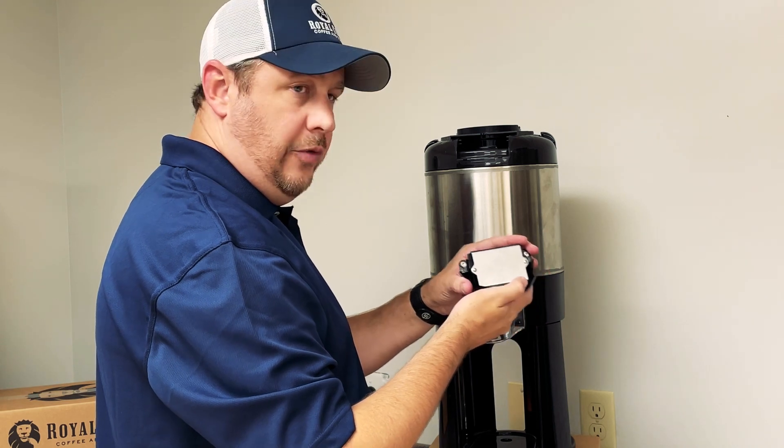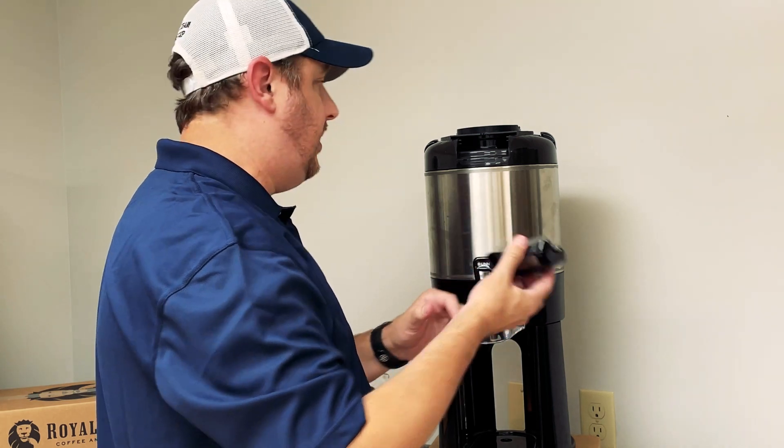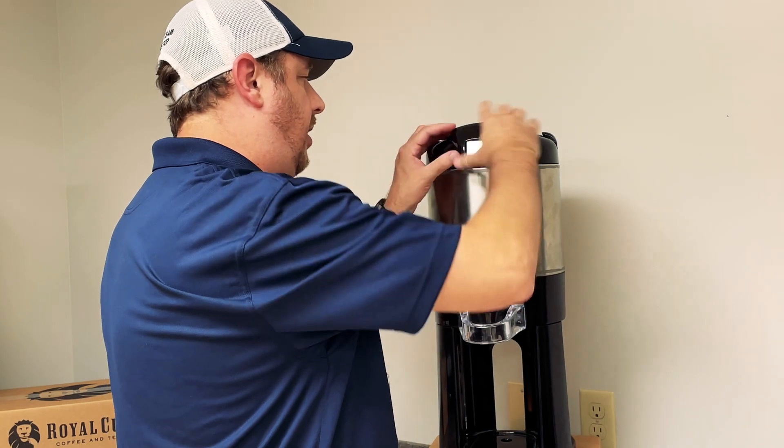Underneath this panel you will find the batteries — they should be AAA. Once you replace those, you should be able to install everything back in and it should be working. If you have any more issues after that, feel free to reach out to us.